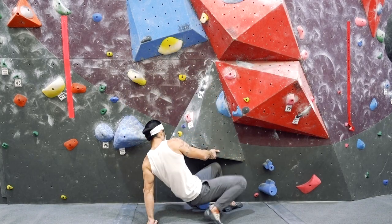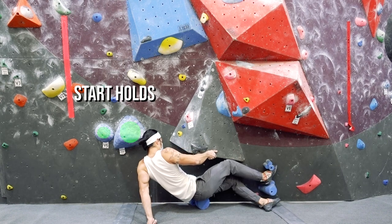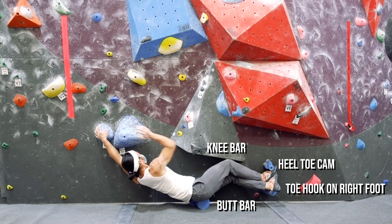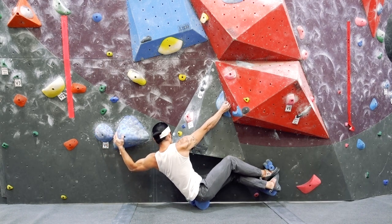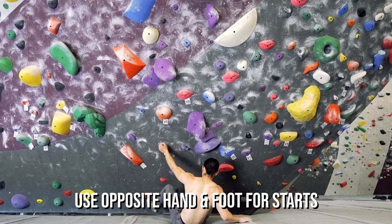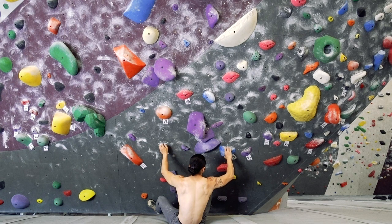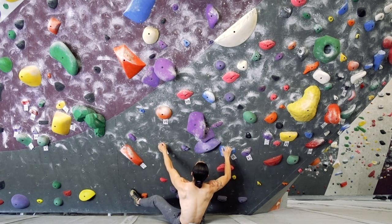One of the agonies of harder bouldering is the awkward start. Whether in the gym or outside, sometimes it just feels impossible to even pull off the ground. When you're climbing indoors, realize that these problems are set by people and they always have a solution in mind. If you're feeling stumped with an awkward start, you can apply the general principle of opposite hand and foot. Look to see which hand you'll need to do the first move — if it's the right hand that's moving, you'll have to initiate off the left hand and its counterpart, the right foot.